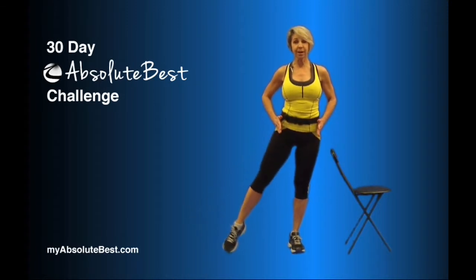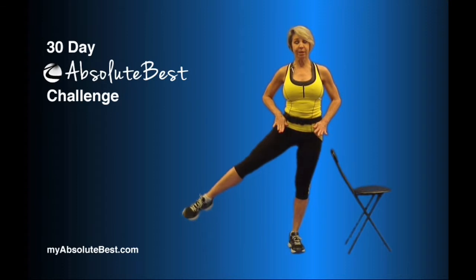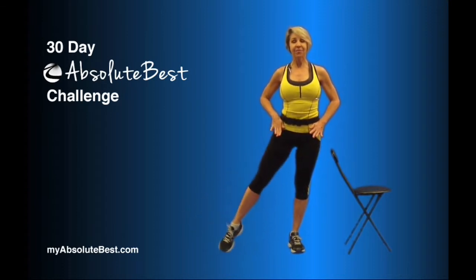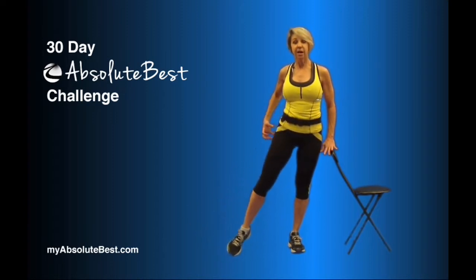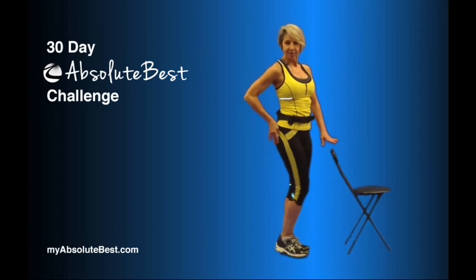We want you to just stay really, really parallel, as minimal movement as you can possibly get in your pelvic area. You really want to stabilize and lift that leg up and down. And you're going to feel that you're working the hip area.